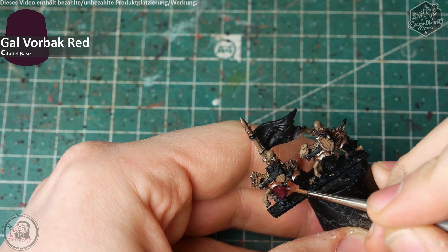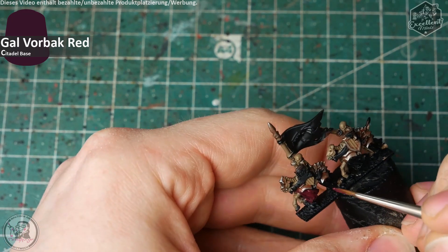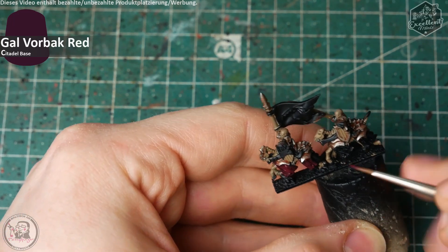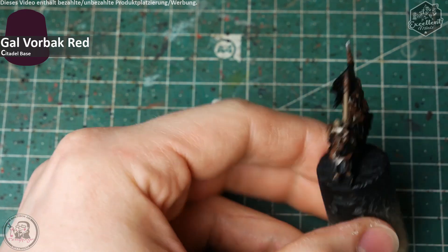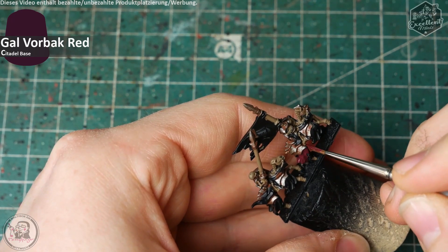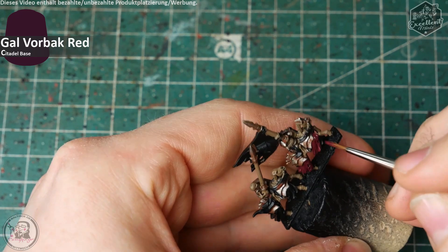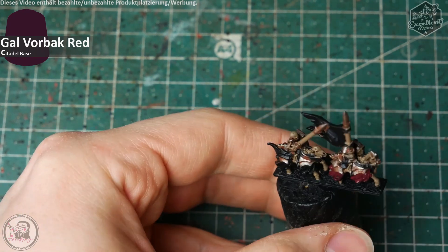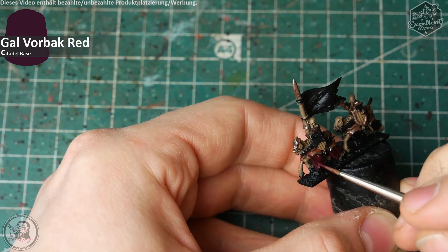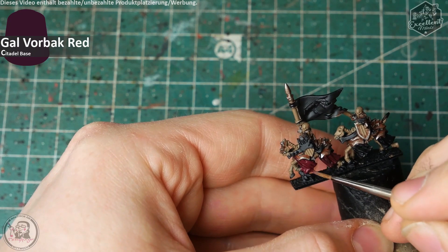I start with the red parts. All the red parts are painted with Gal Vorbak Red, a burgundy wine-red color tone that gives a good base for the following steps. I apply two coats for better coverage of the color. I have to say my colors are kind of pre-thinned in the painting pods with some Lahmian Medium or other thinner medium available by several brands, so don't be surprised when you see a painting pod in the video.